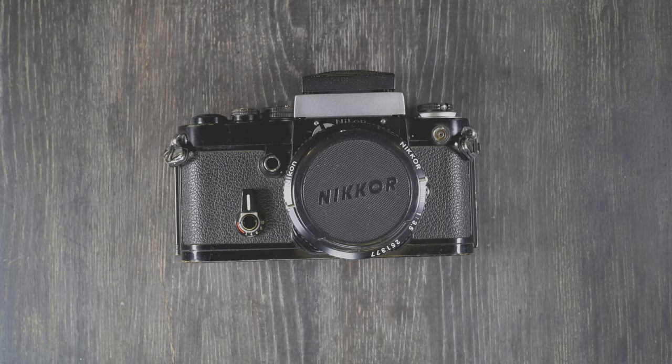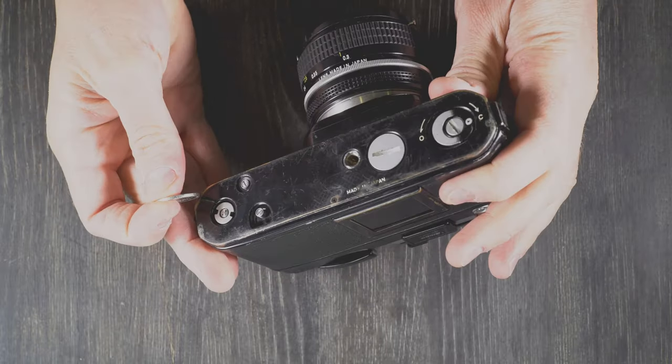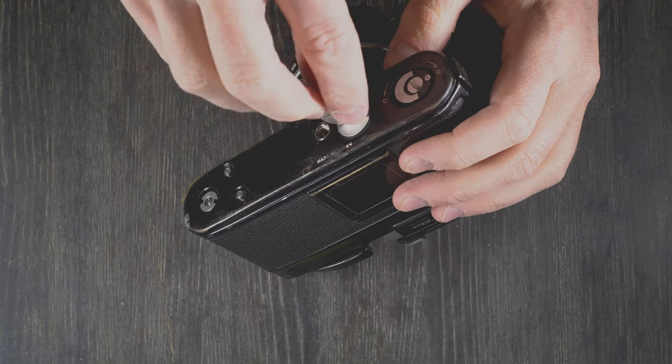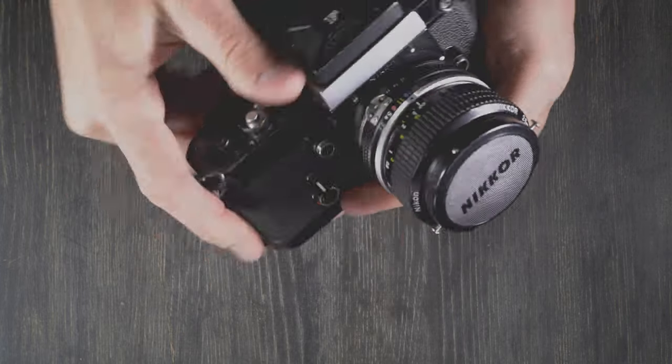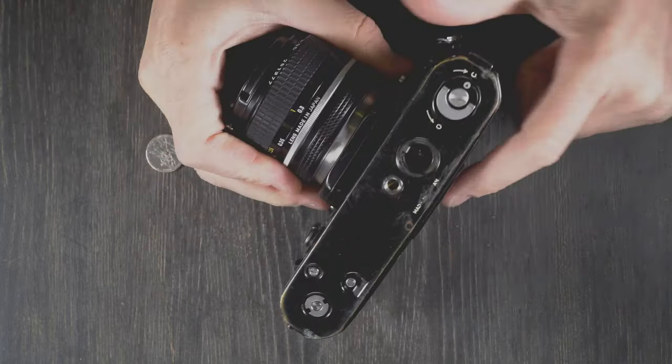The first thing we're going to do is change the battery in this camera, and that is on the underside here. Now the battery is only used for the light meter, so if you aren't using a metering prism like I'm not, you don't actually need a battery.